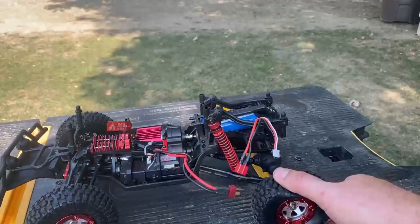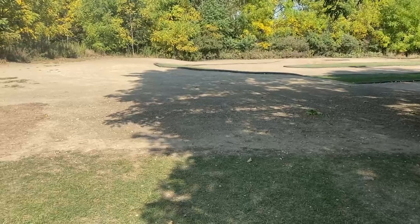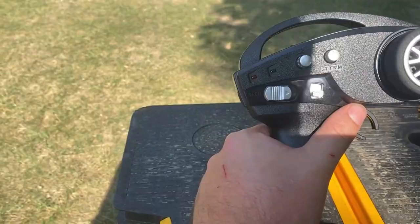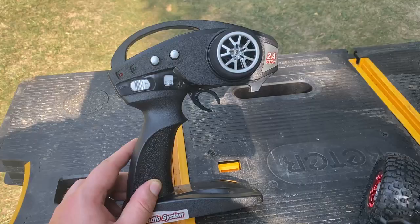The tires actually feel pretty nice. There's definitely some foam in there. They feel pretty grippy. I'm anxious to see what they do on this loose dirt. Now check out this transmitter — it's pretty interesting. We do have a lot of adjustment. We have not only steering trim, but steering dual rate as well. That's nice to see. And here we have the throttle adjustment, so you can change the actual rate of the throttle. It's pretty cheap construction, but this has a secret weapon.